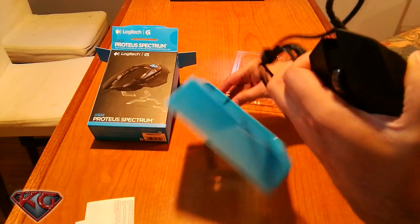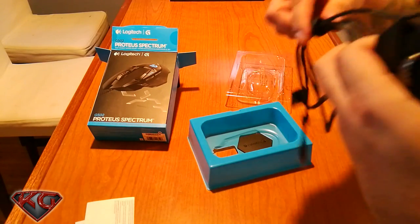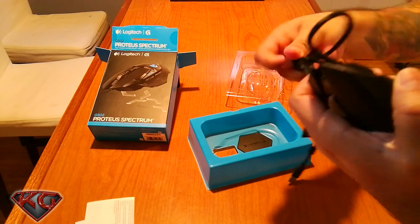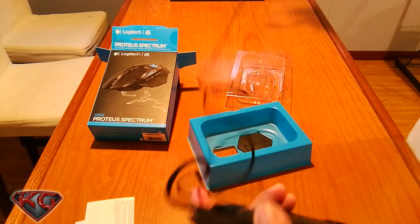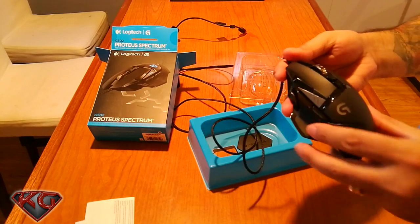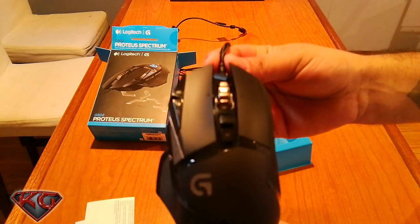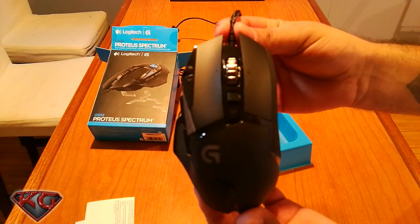The cable is really long, which is always good, and it has a little velcro — let me open that up so you guys can see. It'll definitely be long. Alright guys, here it is — the G502.